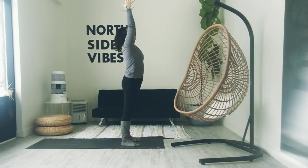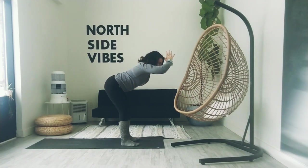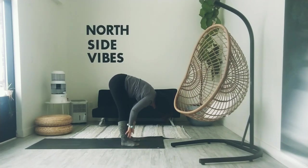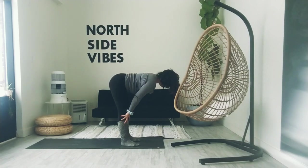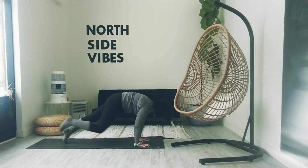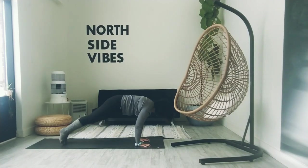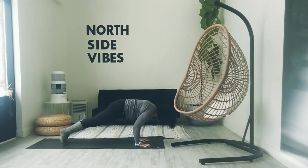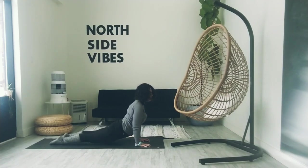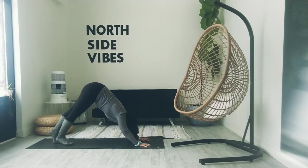Inhale to reach up, extended mountain. We're long through both sides of the body. Exhale, hinge at the hips, lead with the heart. Bend the knees as much as you have to, keep the weight even in the feet as you fold down. Inhale to halfway lift, crown of head pulls forward. Exhale, fold. Inhale, plant palms, step back to high plank. Option to drop the knees. Pull the navel towards the chest, shoulders push away from each other. As we exhale, slowly coming forward and down. Chaturanga. Inhale to baby cobra or upward facing dog, shoulders are away from the ears. Exhale, hips come up and back. Downward facing dog.